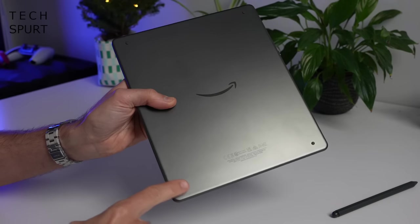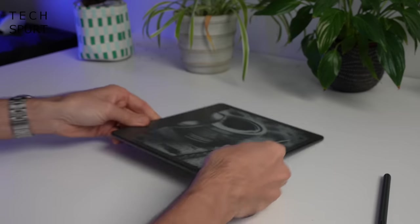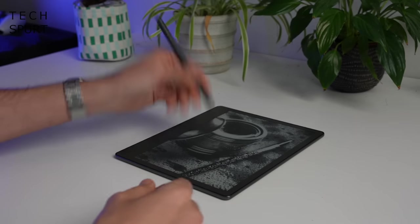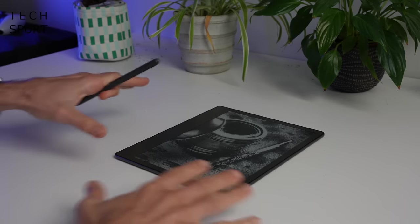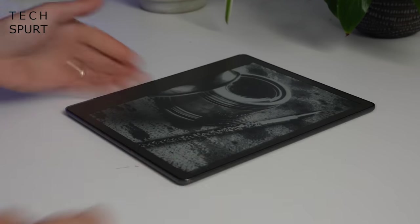Amazon has included little rubber feet in each of the corners, which allows you to rest the Kindle Scribe on any flat surface like a desk or table and get sketching without the thing sliding about. If you were hoping for a more exciting colour than tungsten grey, brace for disappointment — that's your only option right now. Hopefully there'll be more vibrant models at some point.